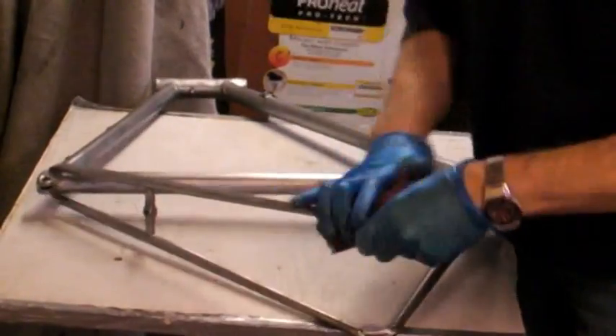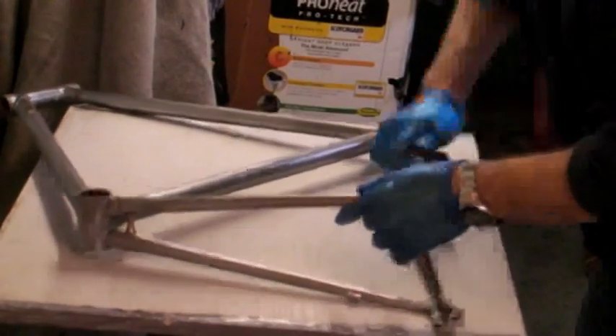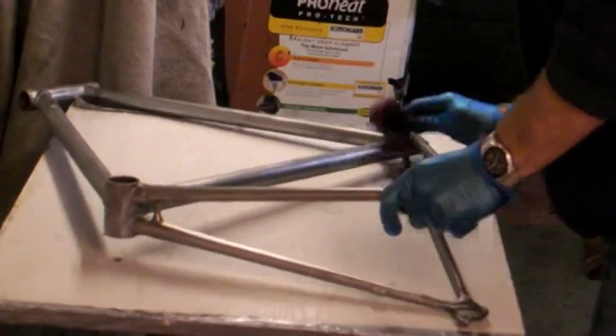So, gloves on. We're going to give it a good rub down with this coarse pad, just get any surface rust off the frame, and get it down to a lovely shiny finish all over.